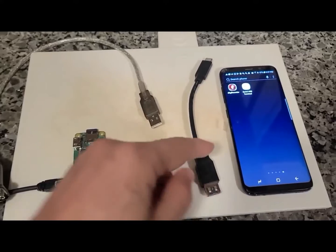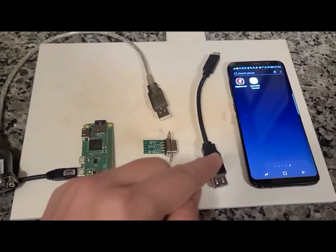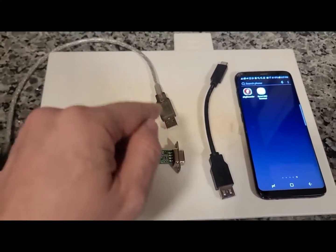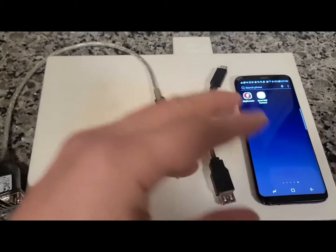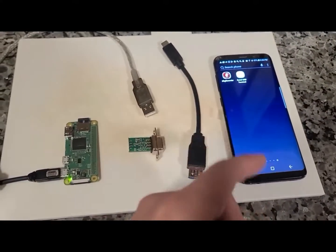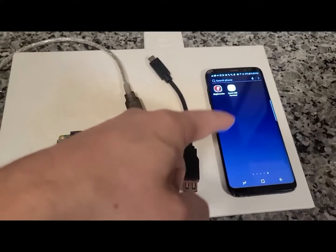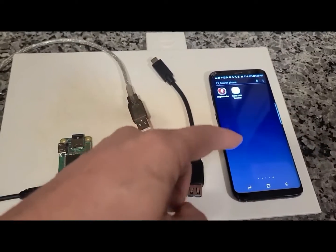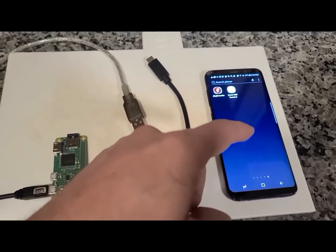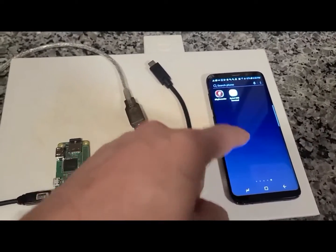USB generally has four pins, but there is a fifth pin, and when it's connected, that fifth pin indicates to the device whether it's a host or a client. In this case, we're going to use the phone as a host, and the phone will provide power to the device. When you plug your phone into a laptop, the phone is a USB client and the laptop is the host.